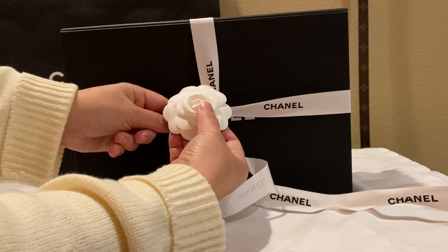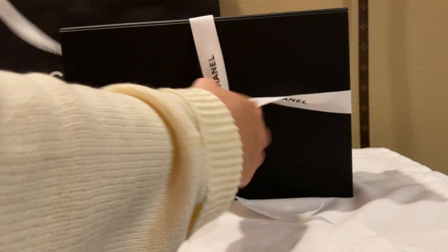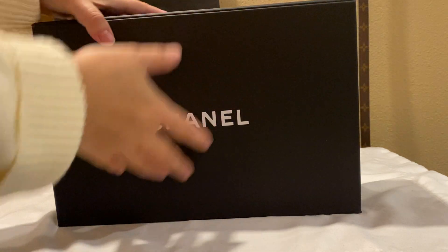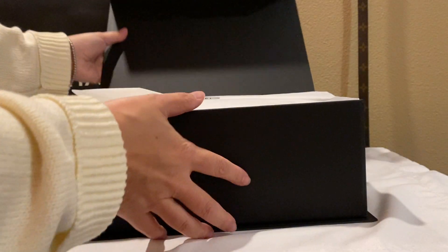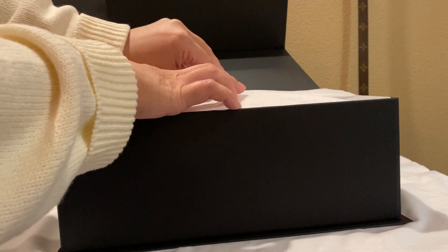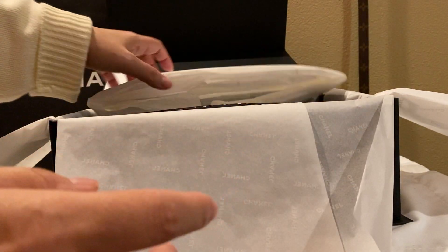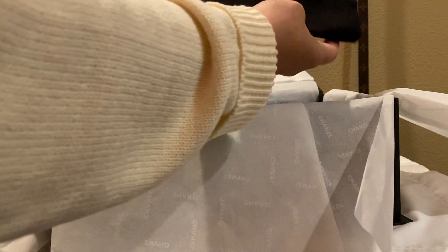This box is a little different than what I remember — it's harder than I remember. So I'll try to do a 'what fits' as well. It comes in a nice box like this and it has a magnetic closure. It's so nicely wrapped.